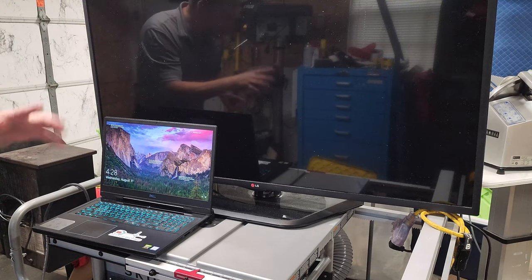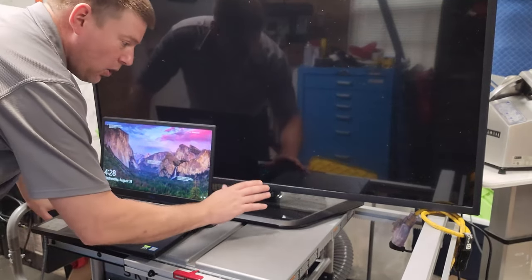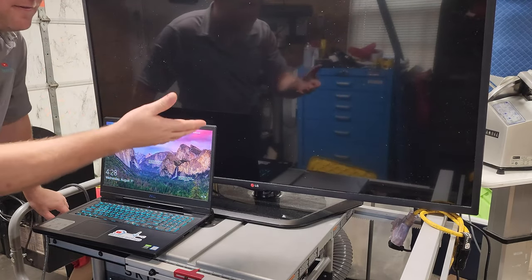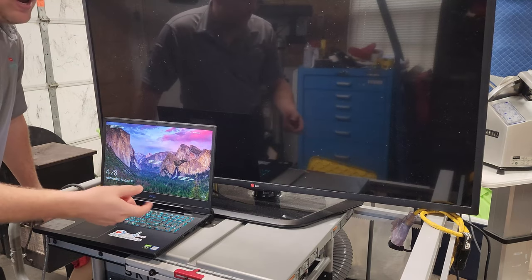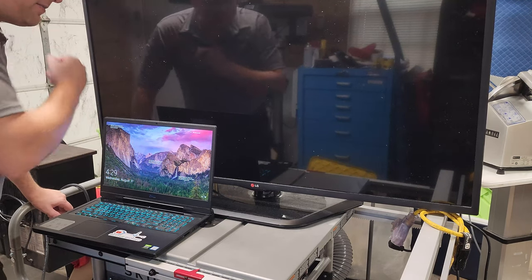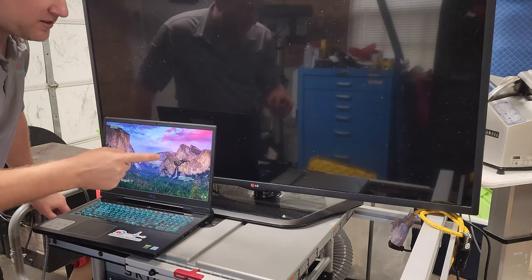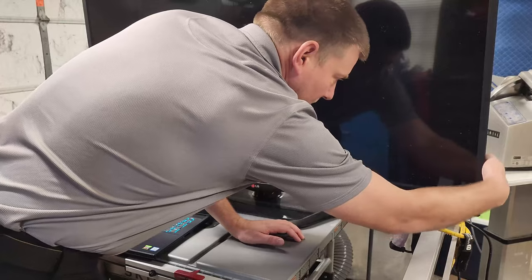Hello everyone and welcome back to Better Biomed. Today I have something very special to share with you. We are going to troubleshoot this 55-inch TV found in the trash. I have no clue what's going on with it — I haven't opened it yet, it's still dirty from being outside, but it's got a unique problem which I think is going to be fixable. Let's go ahead and hit the power button so you can see what it's doing.